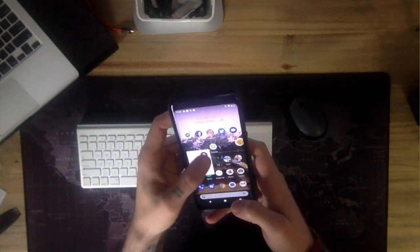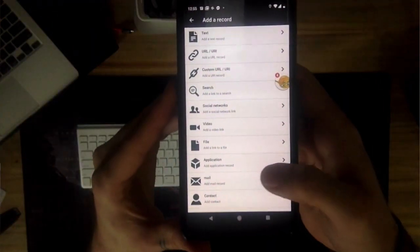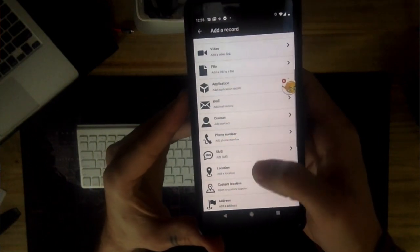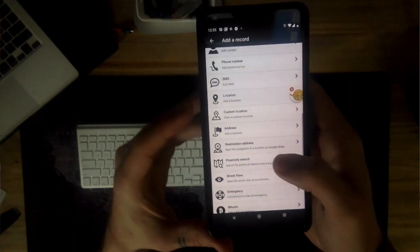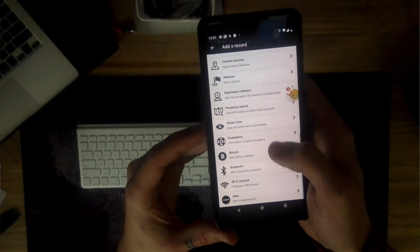There's also a bunch of other stuff I can load onto it. I can load just some random texts, some data, social networks, videos, small files and GIFs, some emails, phone numbers, locations, street views, and emergency medical information.